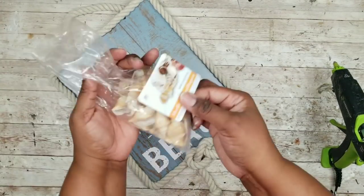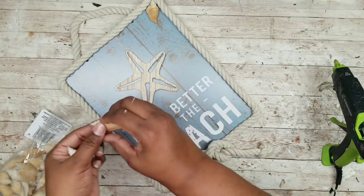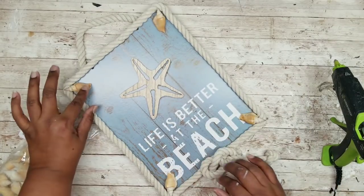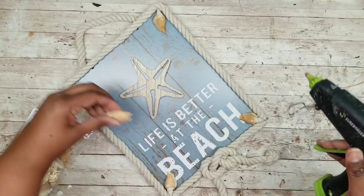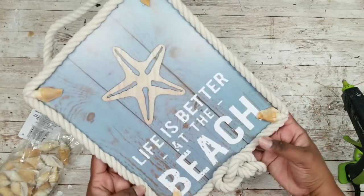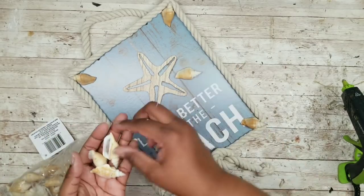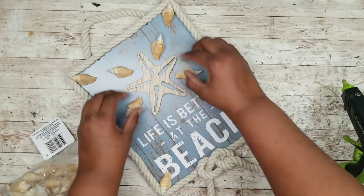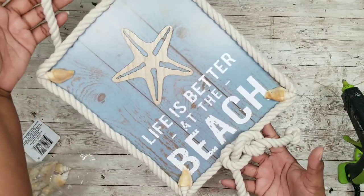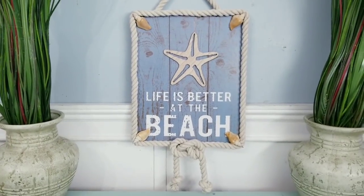If you want to go more beachy you can add some seashells from the Dollar Tree. I'm taking one of these shells and adding one into each corner — keeping this simple to keep the sign looking awesome. If you wanted to amp it up more you can certainly add more shells especially around the little starfish in the middle. Once you are done, you are ready to place this on display. I just wanted a simple update to this already fantastic sign and I love it.